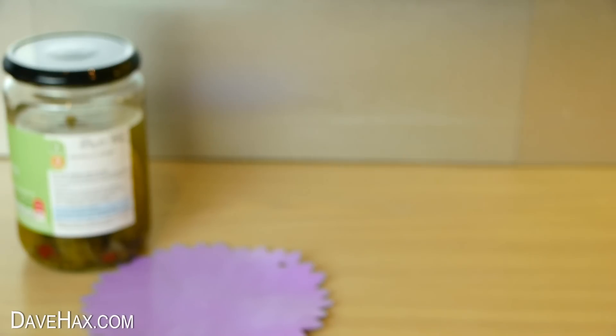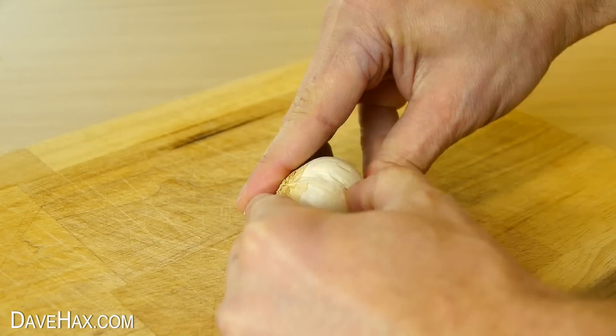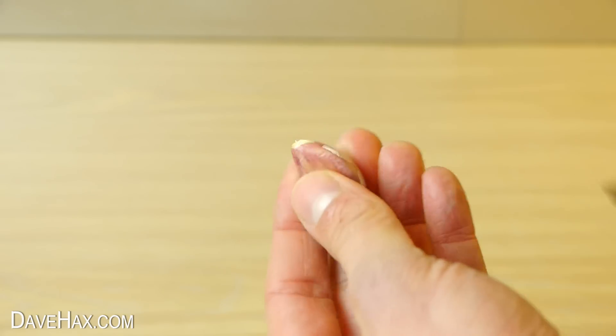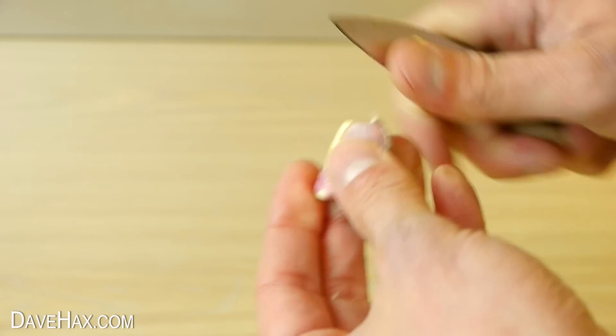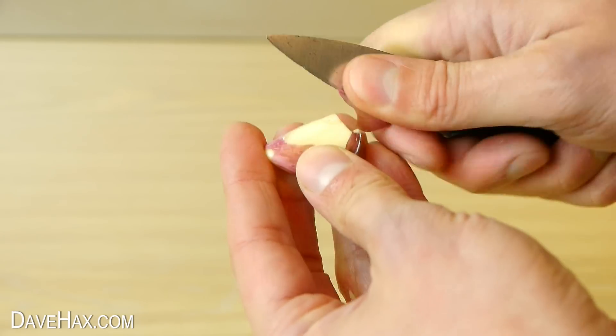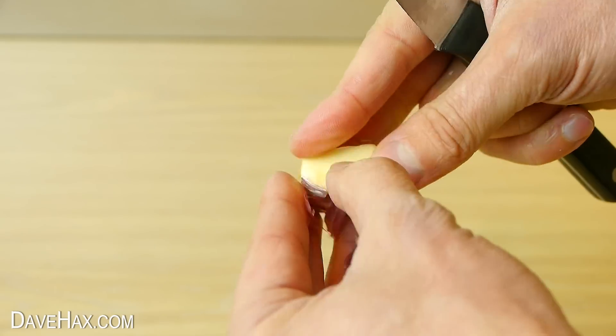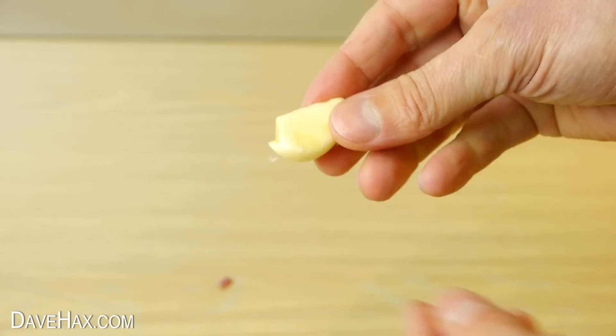Today I'm going to show you a clever trick for peeling a clove of garlic. Once you've taken out a clove, I used to just use a knife to cut through the skin and then peel it off with my fingers. This can be a bit fiddly and it leaves your hand smelling of garlic.